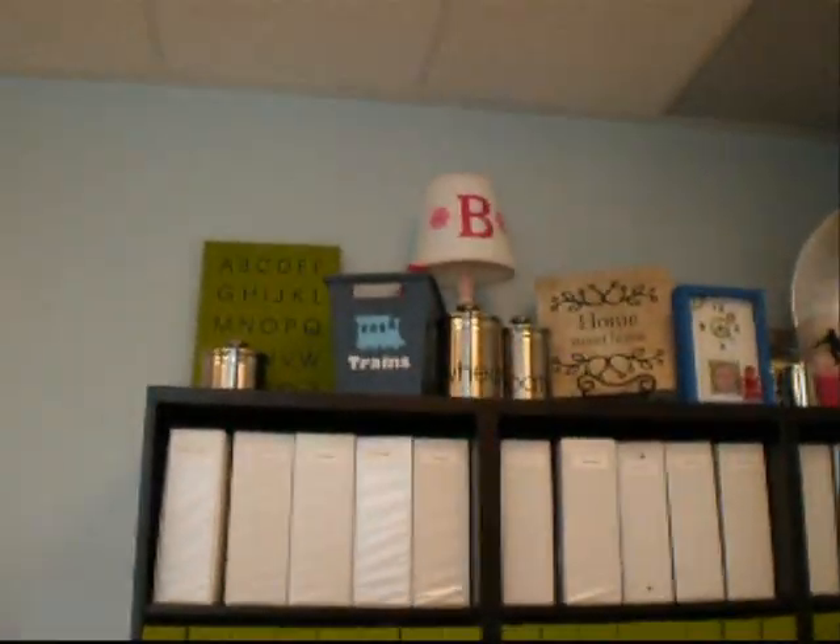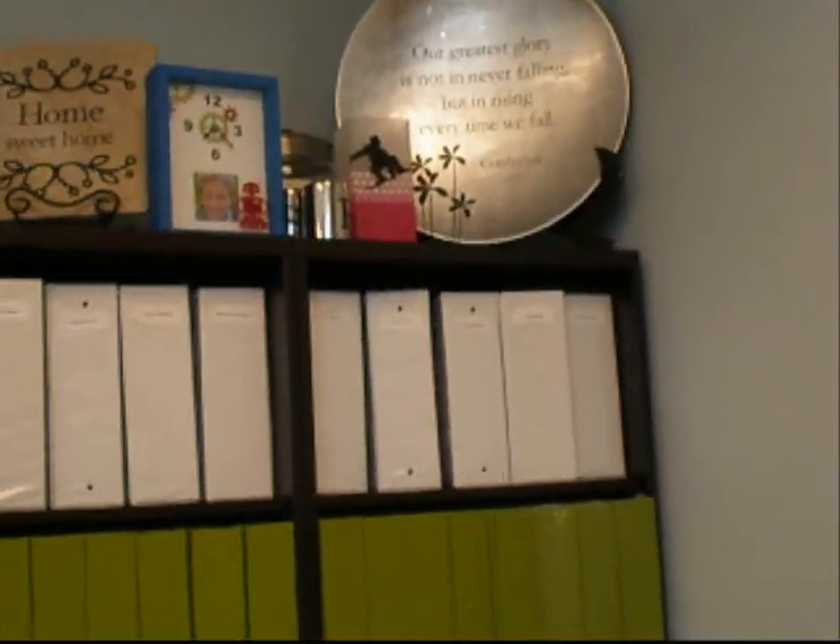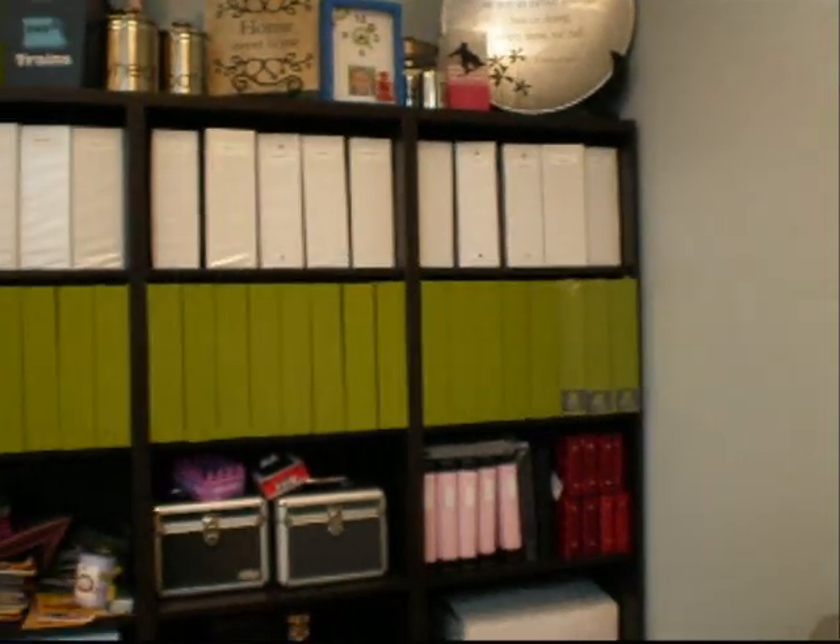Here I am at the QuicKutz office. They've got so many cute things — everything that you see on their website. And this is their office; they get to come to work here every day with all these cute things.